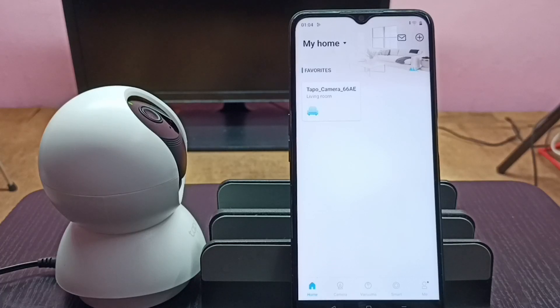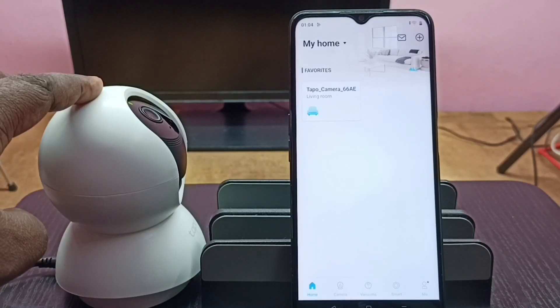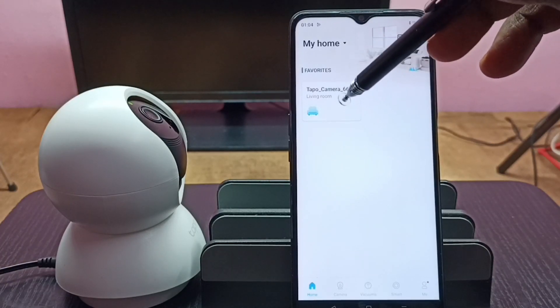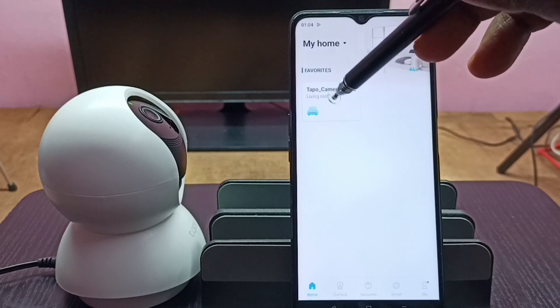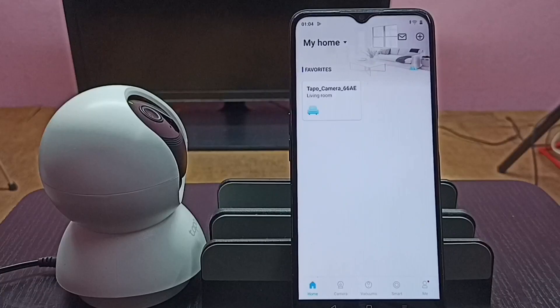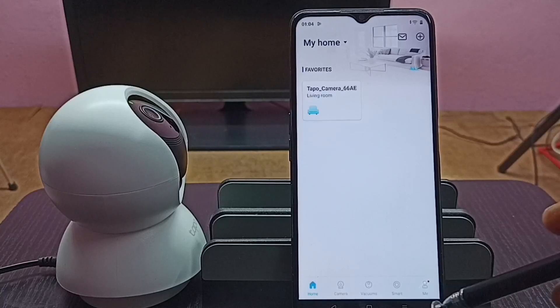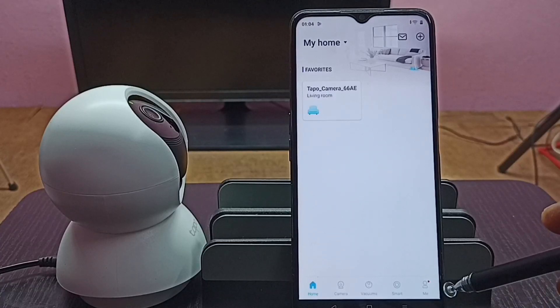Then we need to add a TAPO camera to this app. I already added this camera to the app — we can see the camera icon here. Then, in the bottom right corner, you can see the "me" icon. Tap on this me icon.